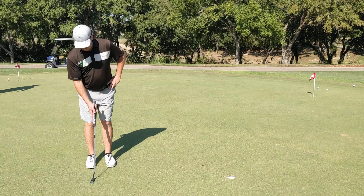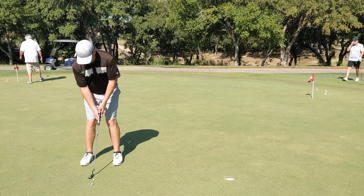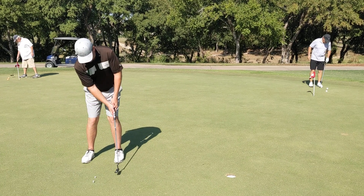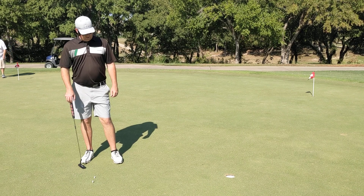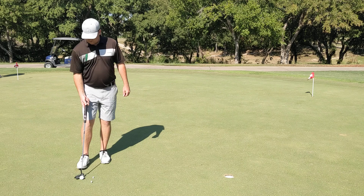I do this a lot, and the purpose is — if you do anything well in putting, however you take it back, if you can just get through the ball and have a good consistent motion through the ball and on to your finish, that is going to make you make more putts. I truly believe in this and it helps me tremendously.